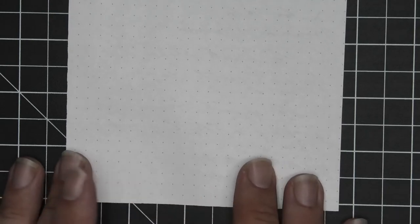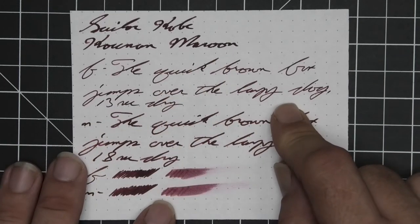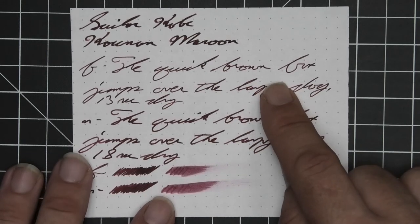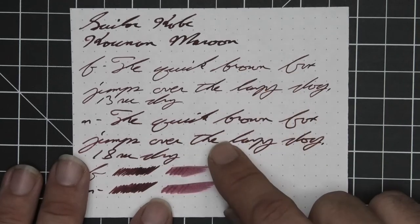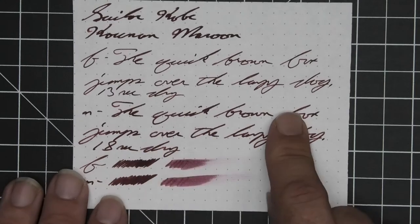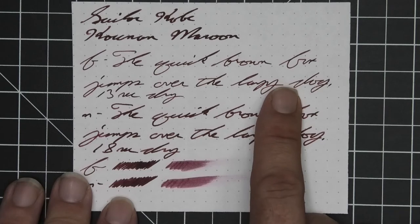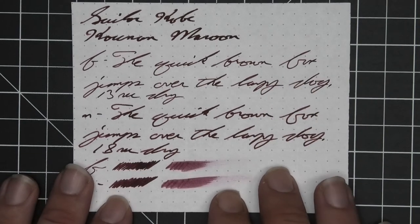The next writing sample is done on 80 gsm Rhodia dot pad. No bleeding, no ghosting, no feather, no spread, no shading. The extra fine is the lightest tone, the medium a bit darker, and the stub a bit darker than the medium — very consistent. The extra fine took 13 seconds to dry while the medium took 18. Scrubby for both gives no color variation because there's no shading in the writing, and the smear test says you could probably recover if you smeared while writing.